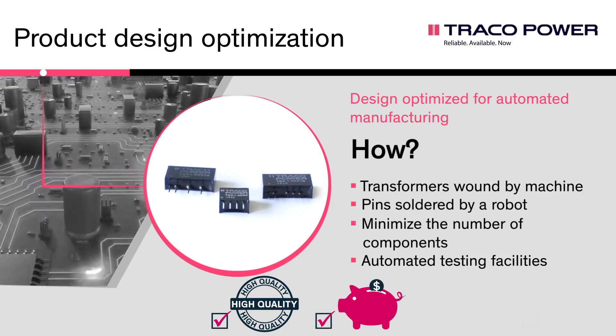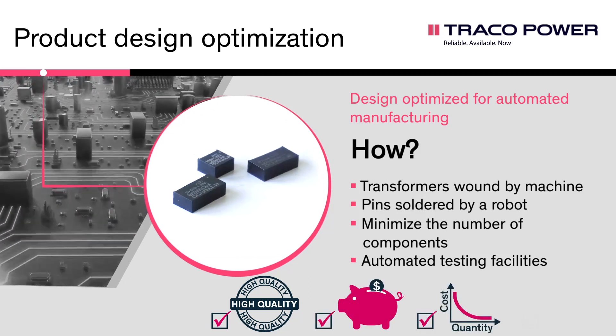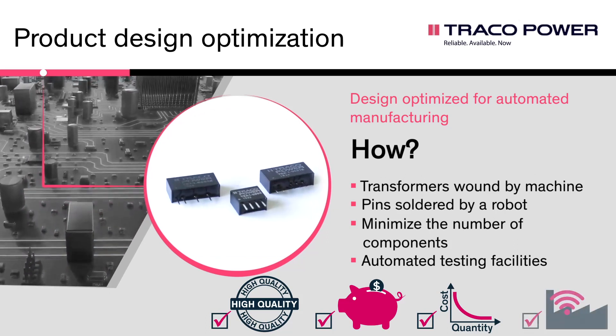This enabled us to launch cost and quality optimized low-power DC-DC converters which are ideal for your high-volume IoT projects.